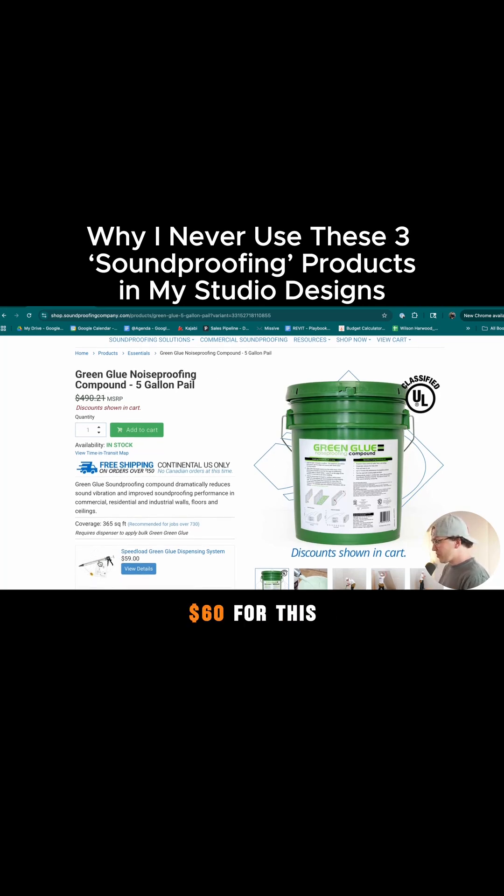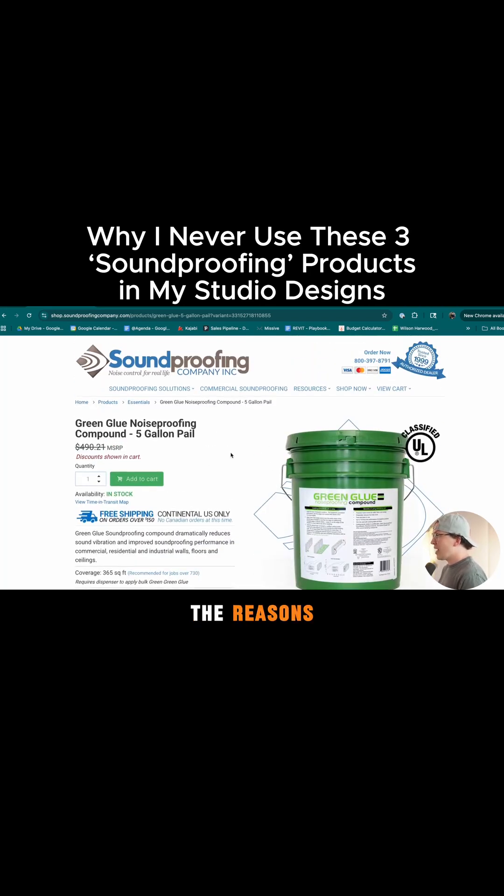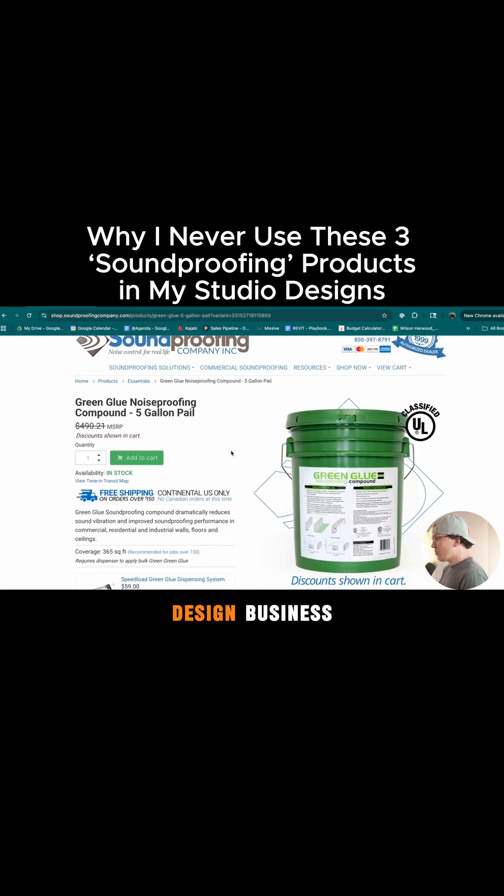Plus you've got to buy the applicator for $60, and then it adds labor costs because there are more things to apply. So we're looking at thousands of dollars added to your costs using Green Glue, and that's one of the reasons I eliminated it from my own design business.